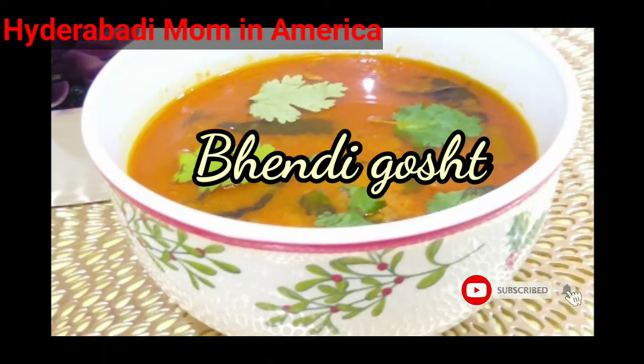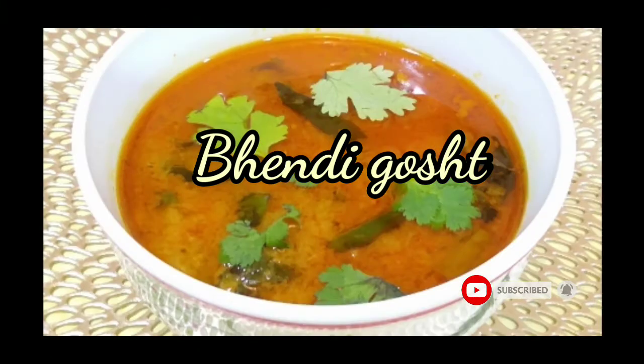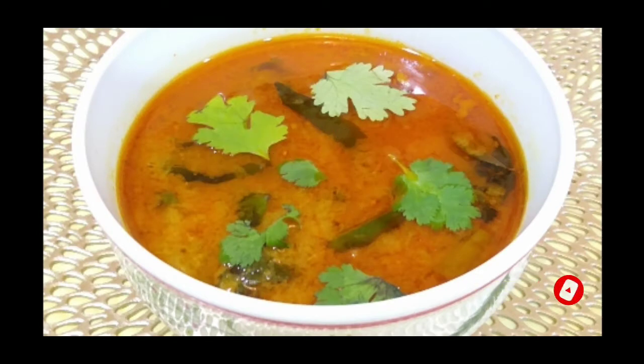Assalamu alaikum, welcome back to my channel. Today I am going to show you how to make Hyderabadi bhendi gosht ka salan in a pressure cooker.